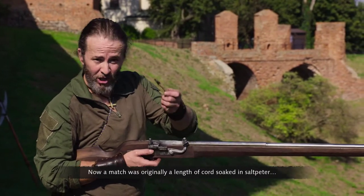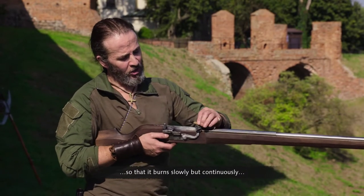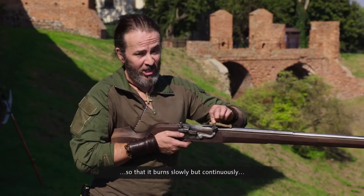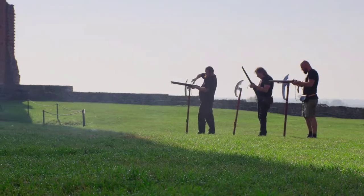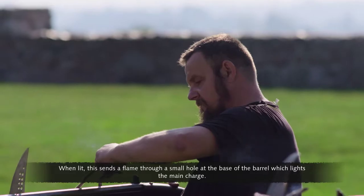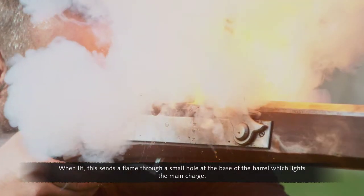The priming is lit by a match. A match was originally a length of cord soaked in saltpeter, so that it burns slowly but continuously, and even in poor weather. When lit, this sends a flame through a small hole at the base of the barrel, which lights the main charge.